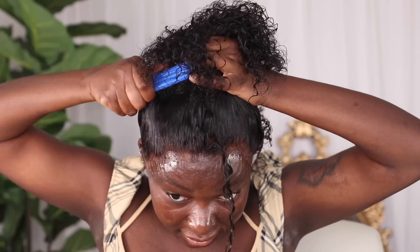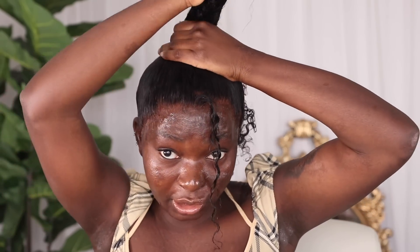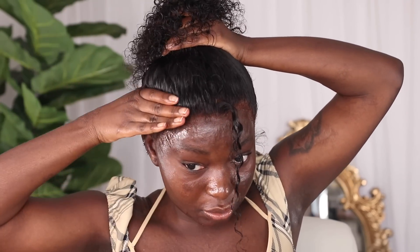Shout out to you guys that have real hair and do this, because this is not easy — especially when you have a thicker hair texture and fuller hair. The lace is kind of lifting in the back, but I'm not even tripping about that because the ponytail I'm going to be putting on is long so it's going to be covering that anyway. I'm just going to focus on mostly making the sides as smooth as possible.